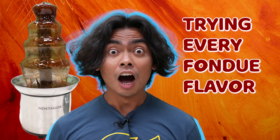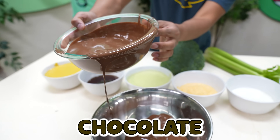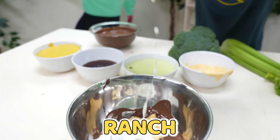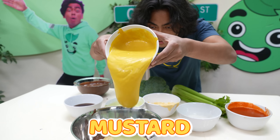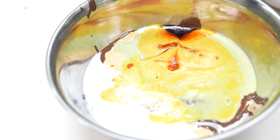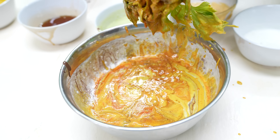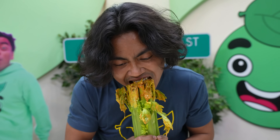I promise you, stay till the end — I'm gonna mix everything together and try it out with a piece of broccoli. So here are all the things that we fondued. Let's mix them all together and eat it with healthy foods. Chocolate, cheese, ranch, wasabi, mustard, sriracha, and last but not least, gummy worm. Honestly, that looks like a really good art piece. All we got to do is mix it all up. That looks disgusting. Let's give it a taste. Here we go. Stay juicy.